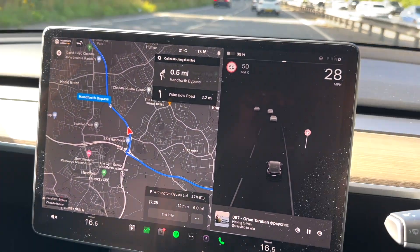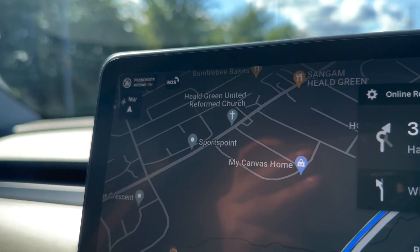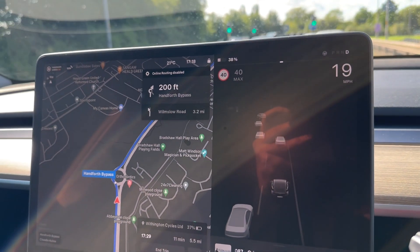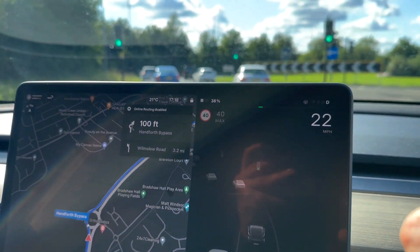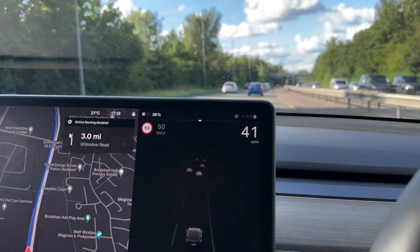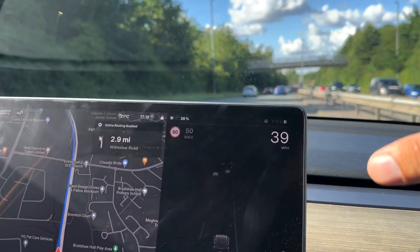The one I'm most comfortable with personally is this one here. You can see there is a compass, and I think this is the best map to use because as you're changing direction, the angle always changes on the map. So it's easier for you to know which direction to go without having to work out the direction on a static map.